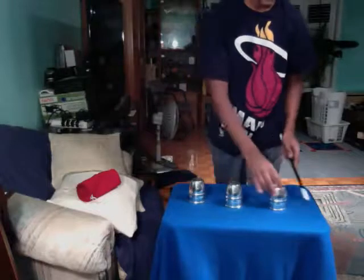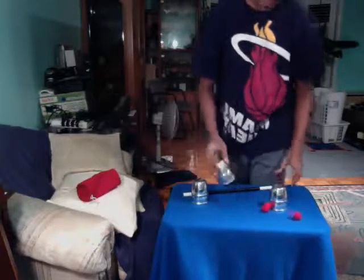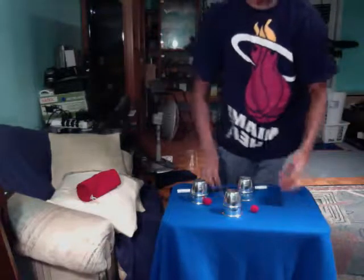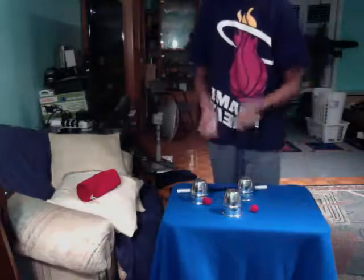Now take the ball from cup A, the ball from cup C, and put it into cup B. If you notice, I'll move to cup B, but there's too many balls to begin with, so I'll put away two.